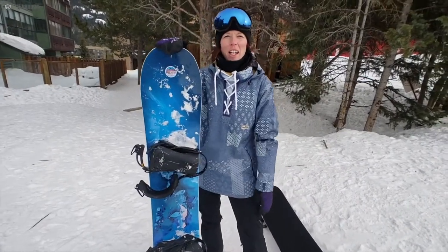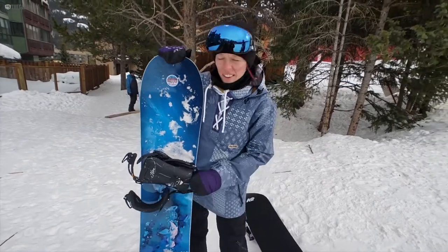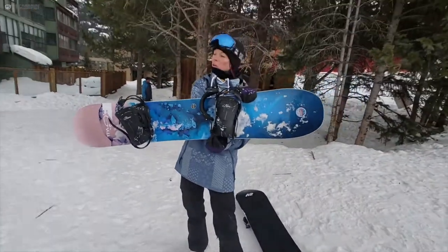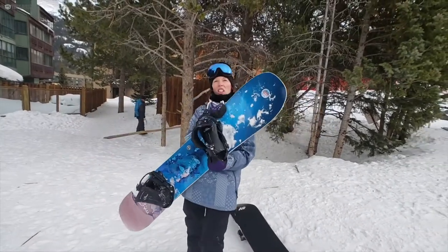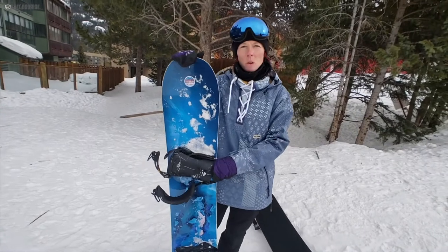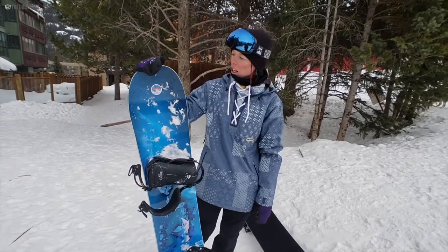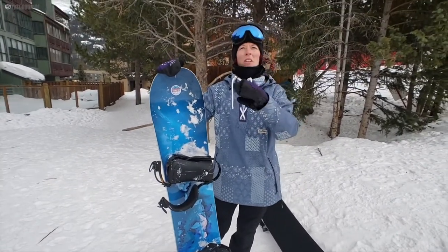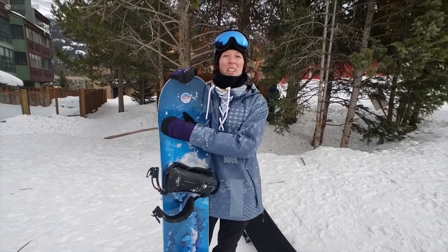Hey, this is Steph with thegoodride.com. We're here looking at the GNU Whip. Just kind of an overall of the board — it's a directional C3 camber.